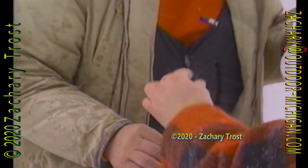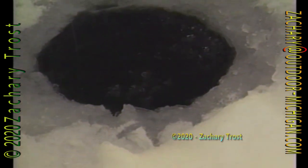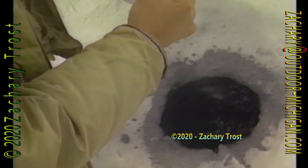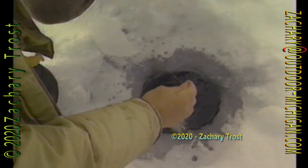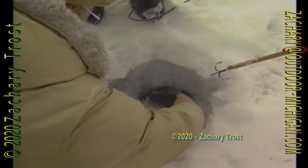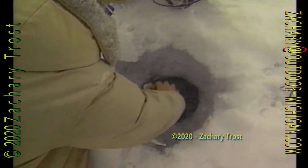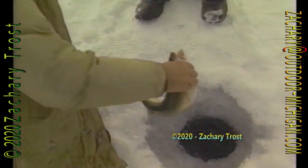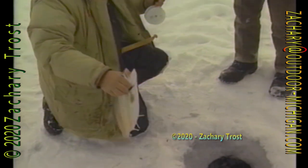So you just grab it with a finger and a thumb, and I can feel it that way. Here he is! Now you play him very gingerly. A nice laker. Now here's what I do — I don't gaff these. They can't swim backwards. A Higgins Lake lake trout.